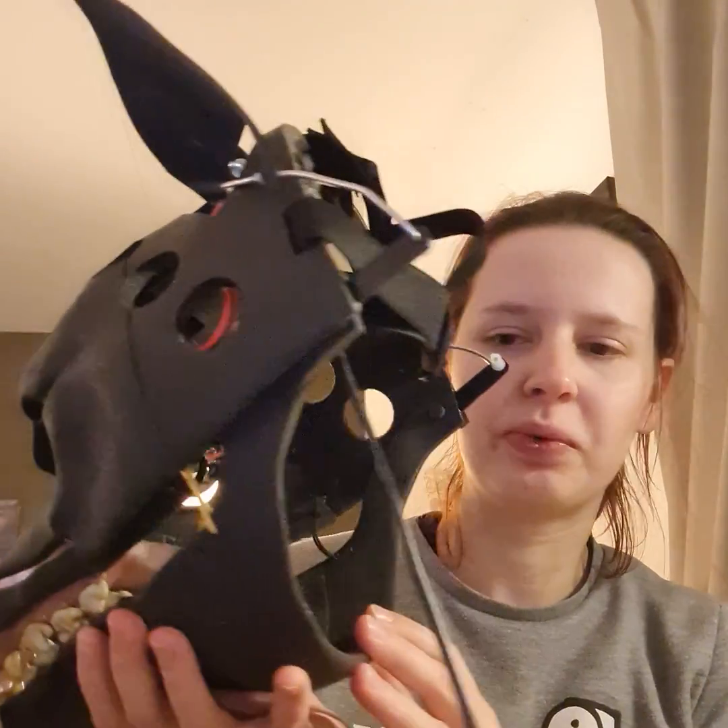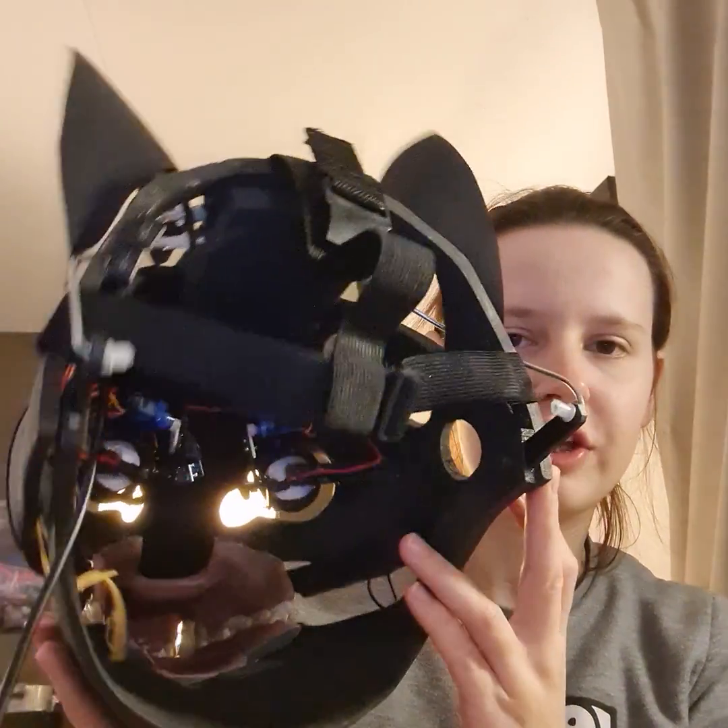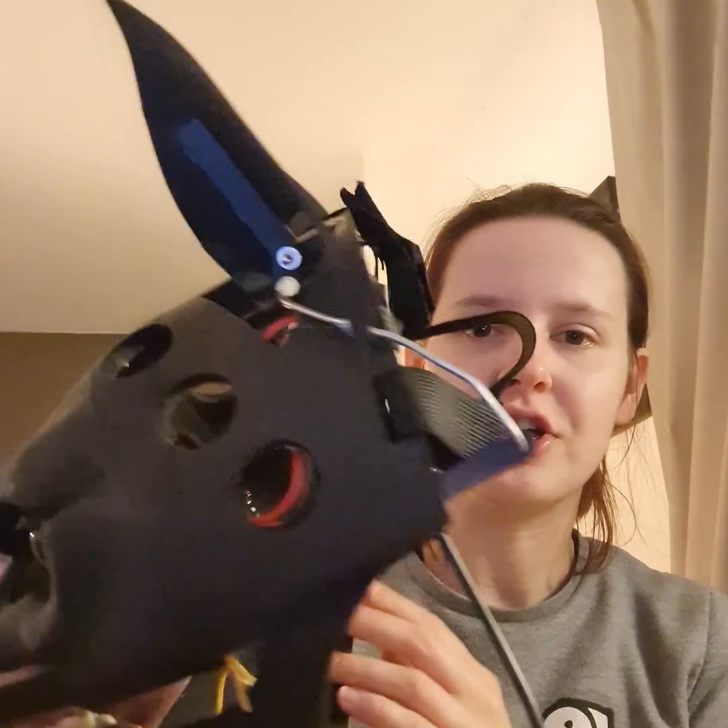This entire head is less than one kilogram, and that is because it has been printed in lightweight 3D printed filament, which is really convenient for masks.